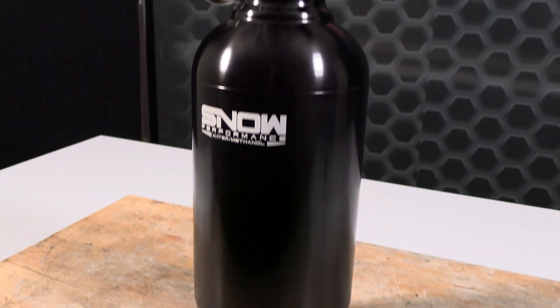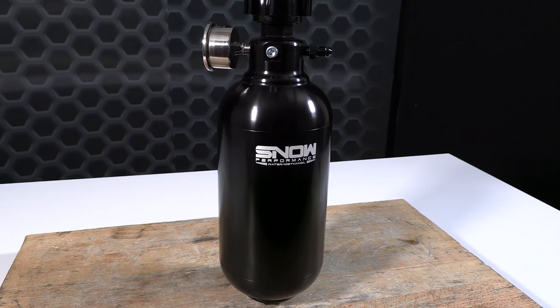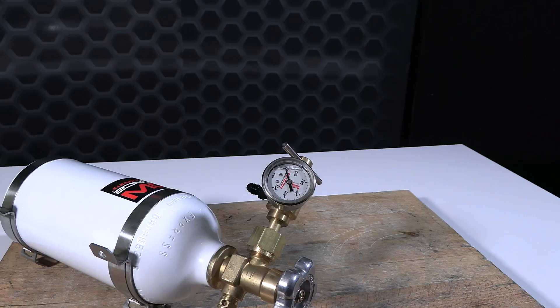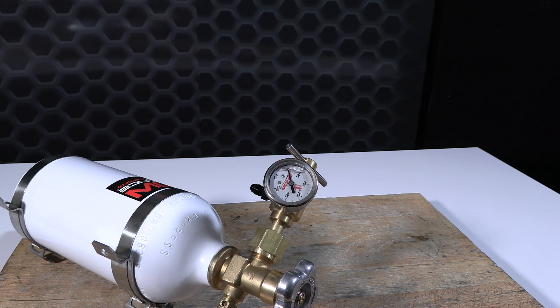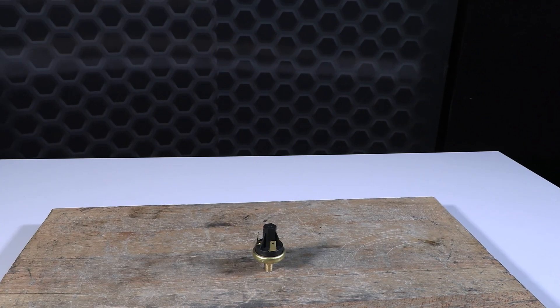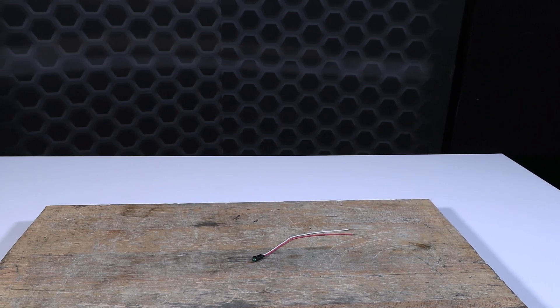The high capacity, high pressure, pumpless water methanol system includes a 54 ounce high capacity tank, stainless braided lines, 0 to 500 psi gauge, 100 to 400 psi adjustable regulator, and a 0 to 30 psi boost switch and LED activation status indicator.